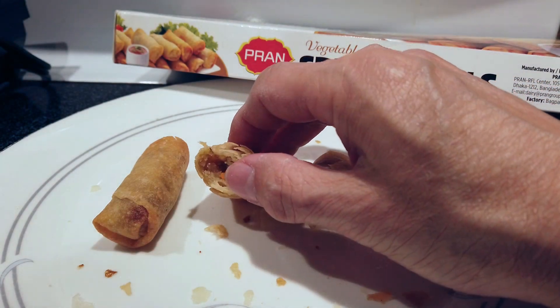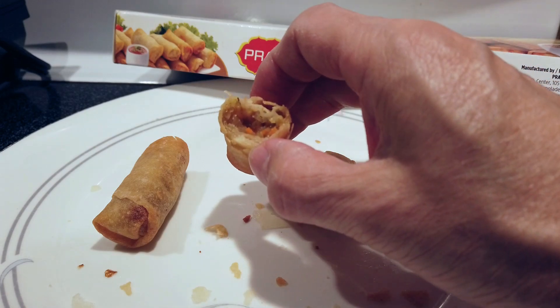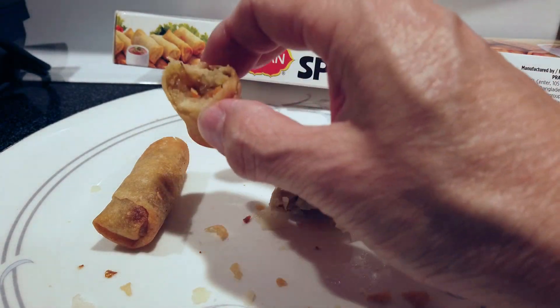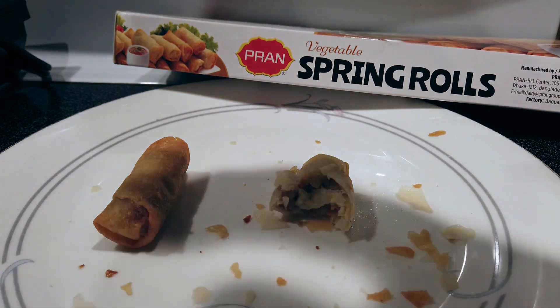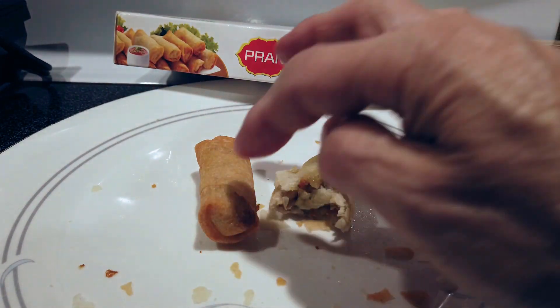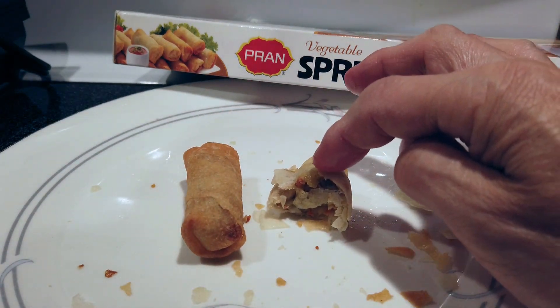I'm going to say the President's Choice is bland — but the Pran is a different flavor and there's a lot more substance and filling than the small President's Choice, almost cocktail-like spring rolls. The President's Choice is a little mushy on the inside, while the Pran is nice and firm.